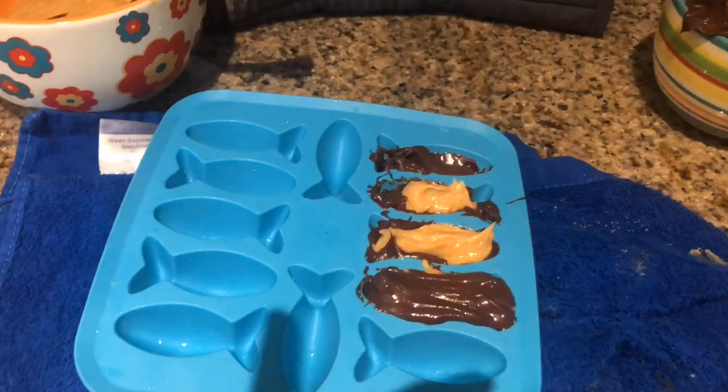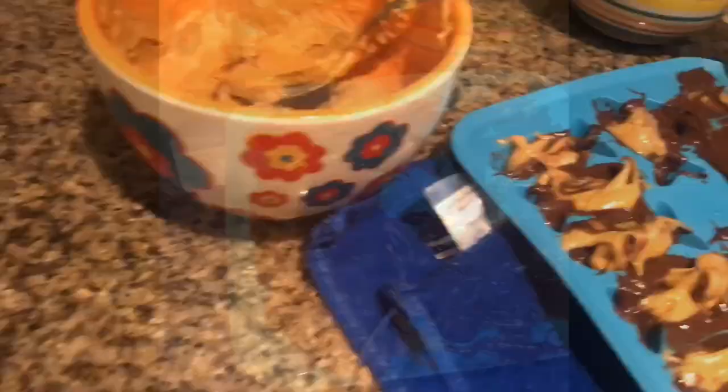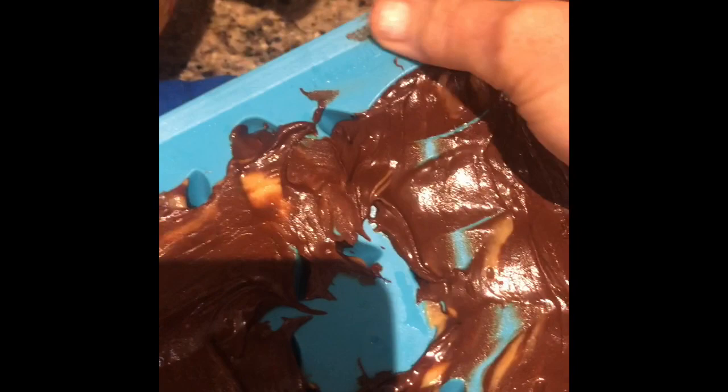I'm not gonna worry about making it look store-bought, professional, any of those things. I've got my candy tray and I'm just noticing that here it says 'for water only.' And then put it in the fridge for 20 minutes.